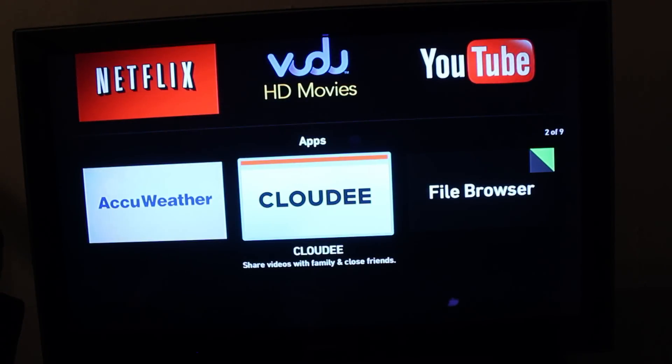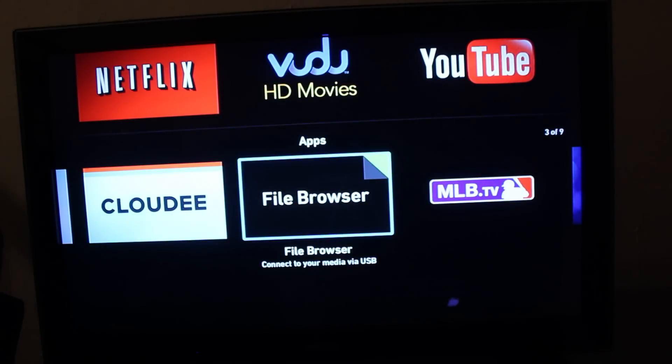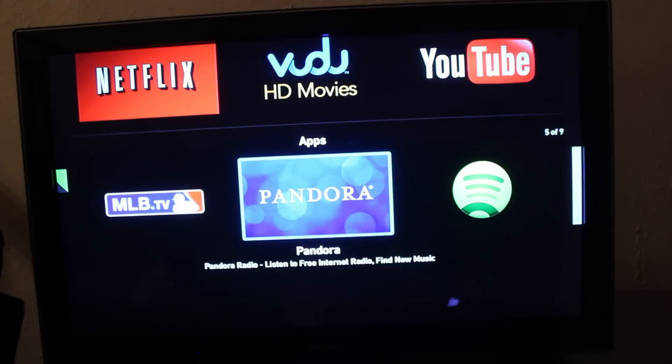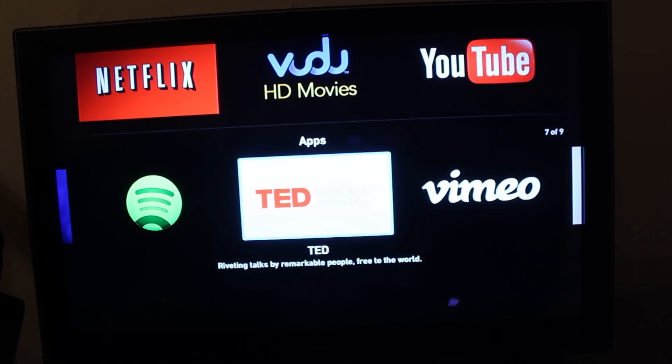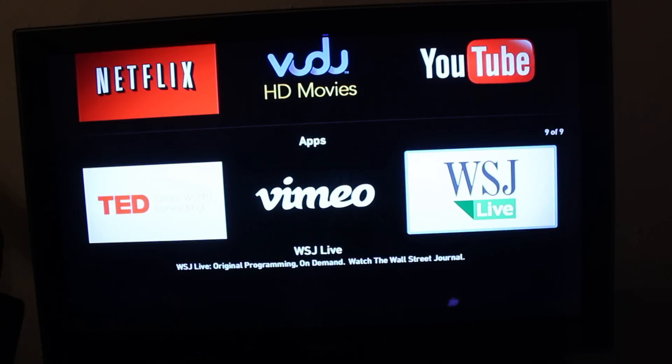There are some more apps: AccuWeather, Cloudy, Fowl Browser, MLB.TV, Pandora, Spotify, TED, Vimeo, and the WSJ Live.